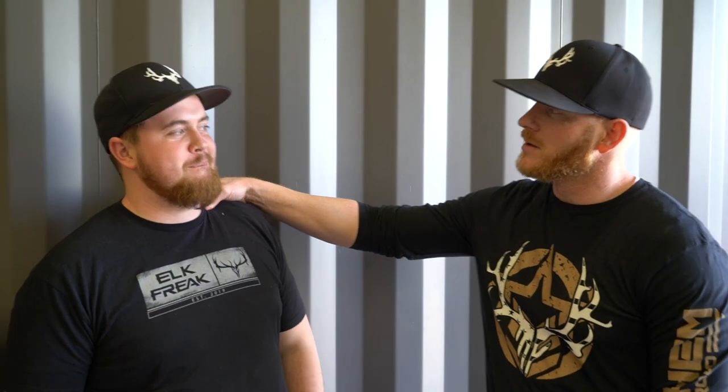Step number one: take it out of the box. It's probably easiest to assemble some things on the floor outside. How can I help — lift stuff?